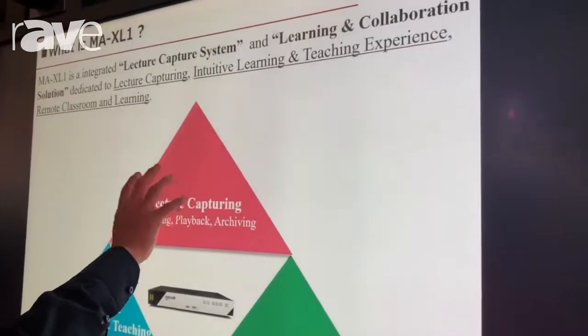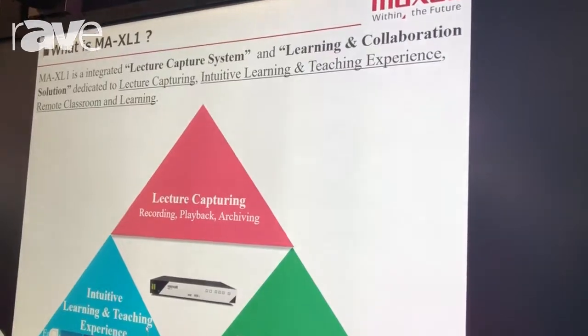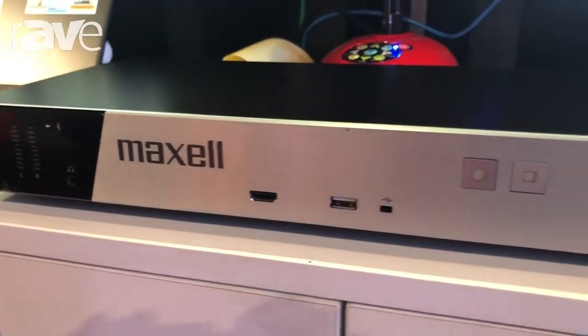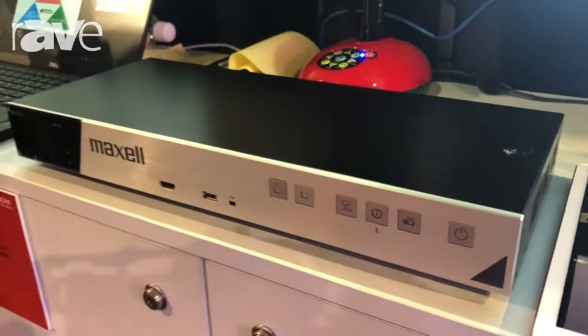One is the electric capture solution. We provide a very easy-to-use user interface to help the teacher make a video very easily. And the second is to provide very intuitive learning collaboration functions on the device.